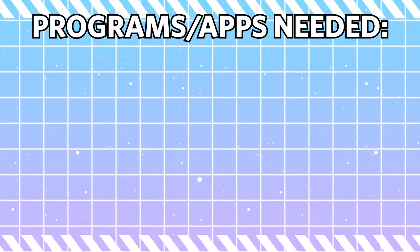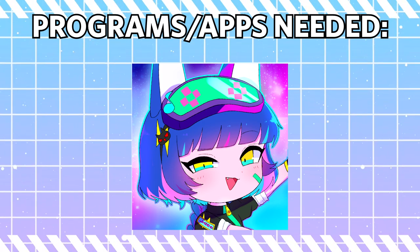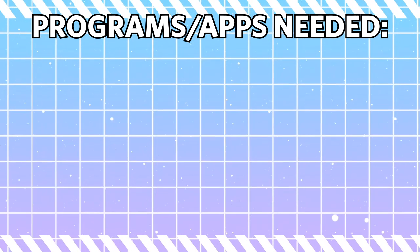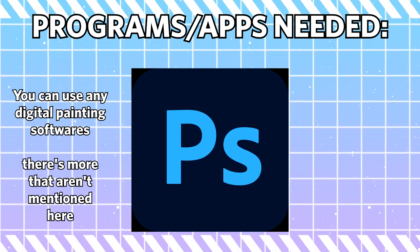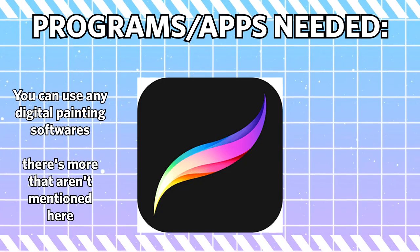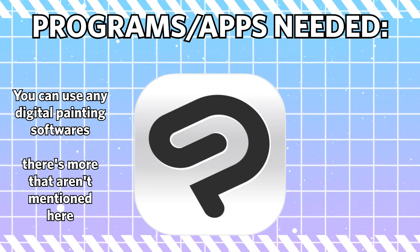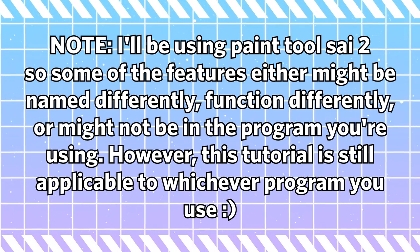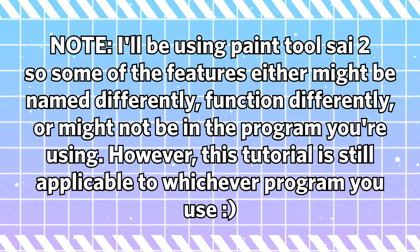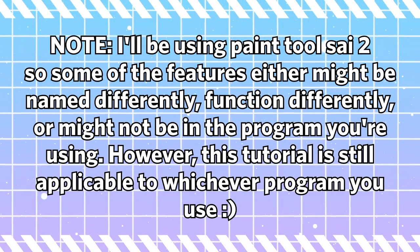Starting off with the programs you need to make the base. Obviously, you will need Gacha Club, because that's the app where you customize your OC. You will also be needing a digital painting software. I will be using Paint Tool Sai for this tutorial; however, this is applicable for other painting softwares as well, such as IBIS Paint, CSP, Procreate, Photoshop, and more. There are just certain tools that are named differently or have different functions, but for the most part you can apply this whole thing into any digital painting software.